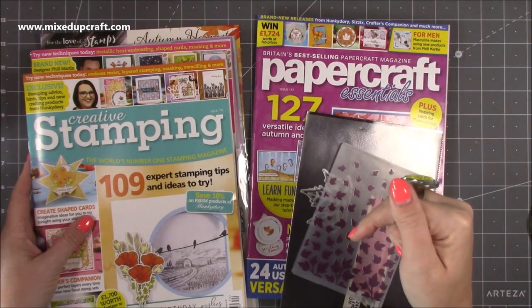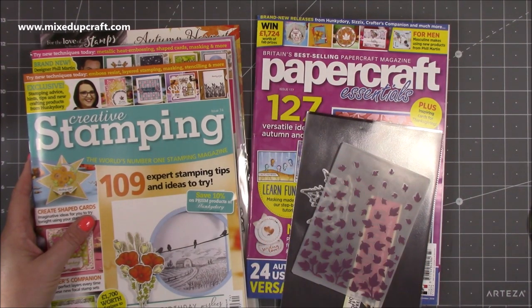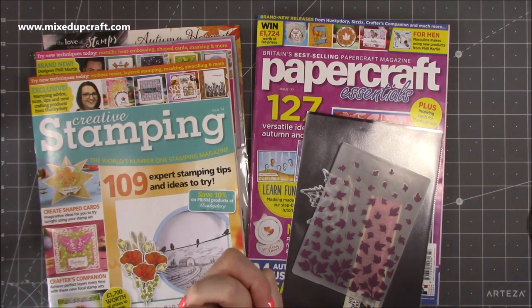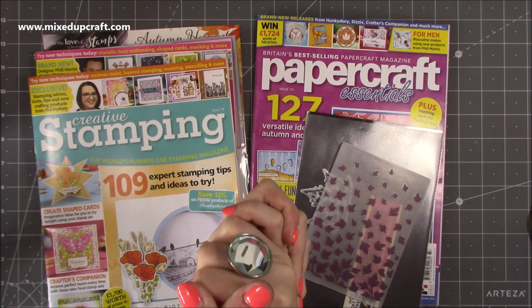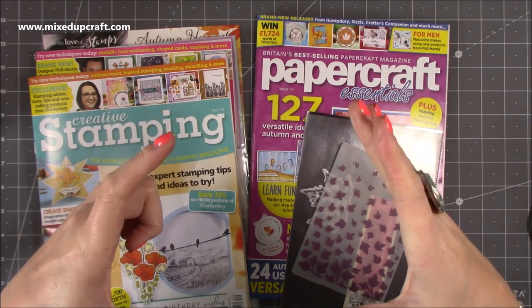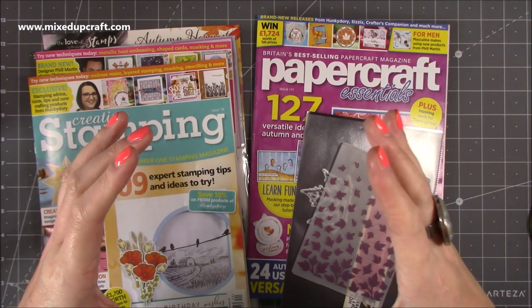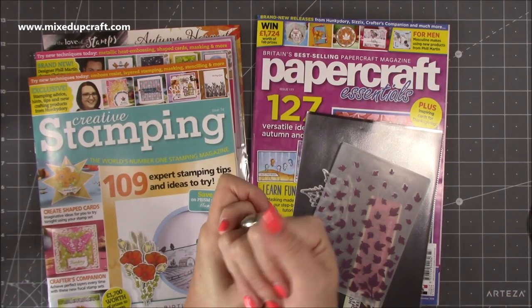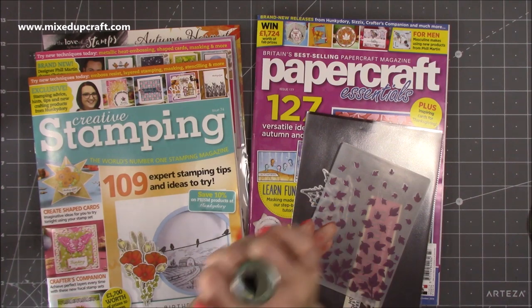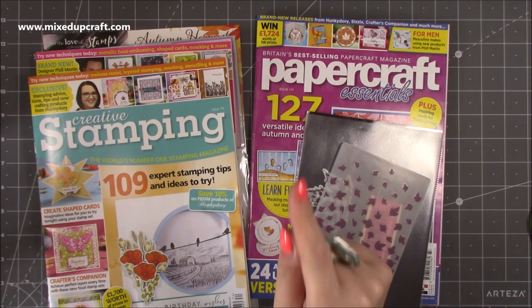So that was Creative Stamping 74, this is 75, and that was Papercraft Essentials 177 — I'll link that below. Issue 178 has also just come out and I think it has a diorama card, a Christmas one that looks amazing. I'm going to get that within the next few days and share it next week. If you want to grab it sooner I'd definitely recommend it — the kit looks great from what I saw on Facebook. I might even get it through my door for free since I'm featured in Issue 178.